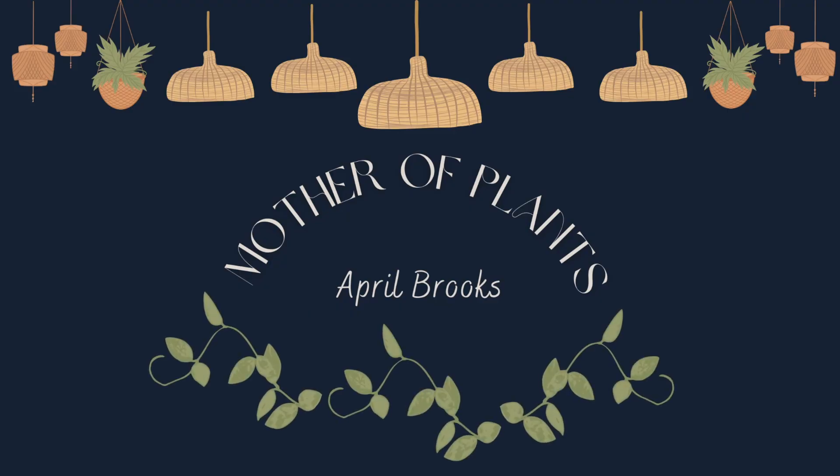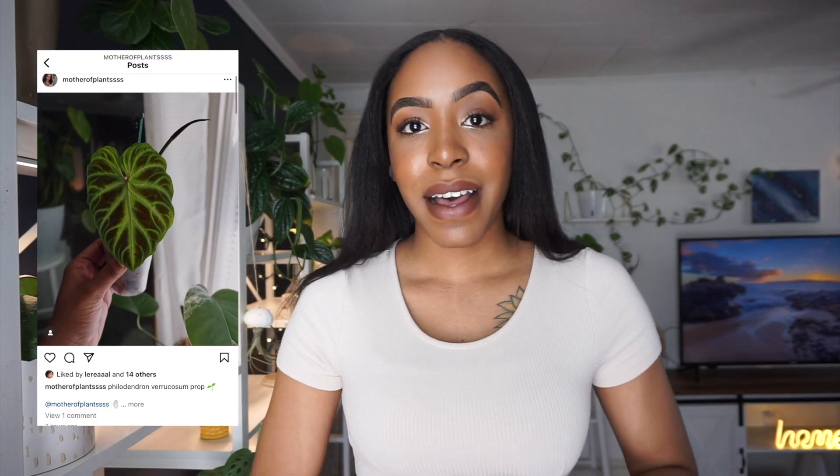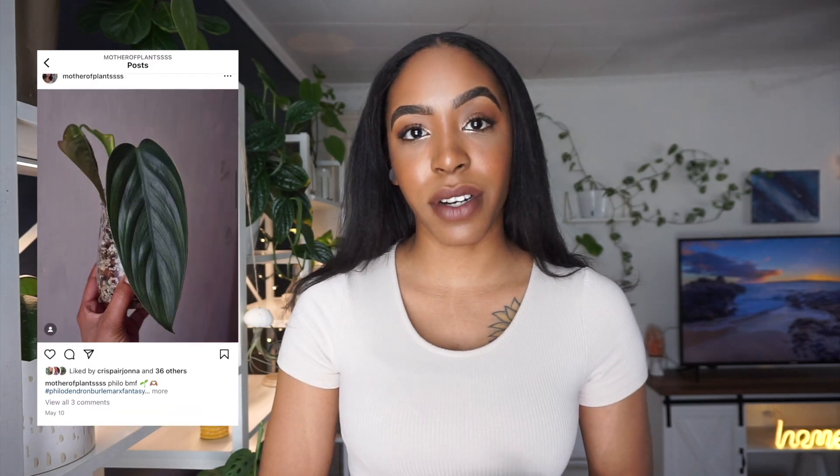Hey guys, welcome back! Today we are going to be propagating some plants, even though I said I was done. I'm trying not to bring any new plants into my collection since a lot of my plants are hard to deal with because I transfer them to semi-hydro as soon as I get them. For right now I'd rather just propagate the plants I have and slowly add more over time. I'm really content with my collection right now.